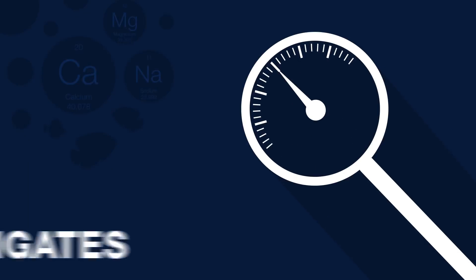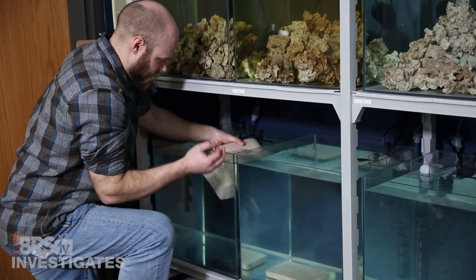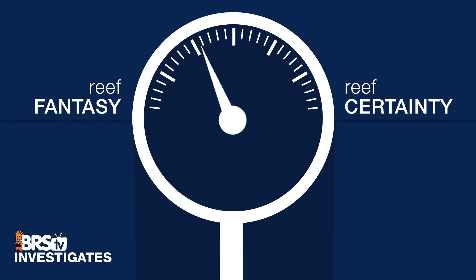Today on BRStv Investigates we are going to share the beginnings of four new Investigates topics as well as the results of our T5 longevity testing. Do you really need to change out those bulbs? Hi, I'm Ryan, your host of BRStv Investigates, a weekly YouTube series which explores popular reefing theories, products, methods, and what the manuals are missing, with a focus on putting them to the test and then rating that theory based on our scale of reef fantasy to reef certainty.